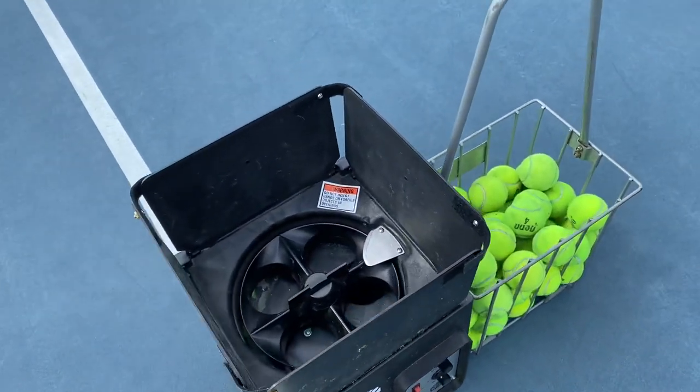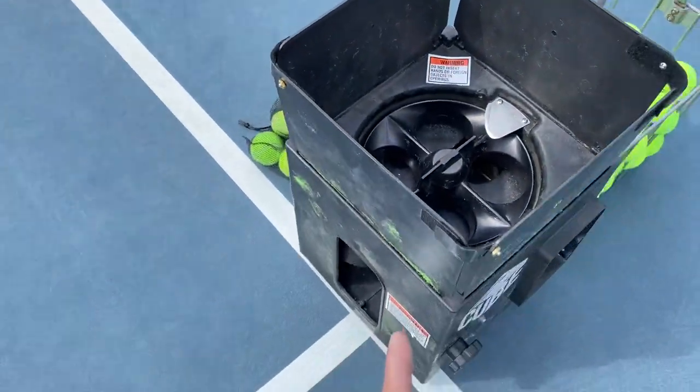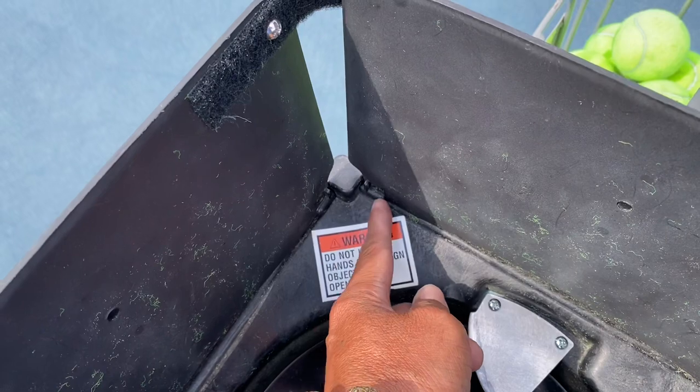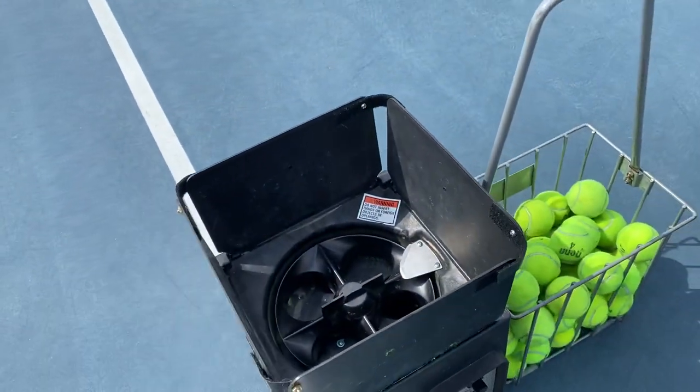The second problem is every time you hit the tennis ball onto one of these flaps right here, it breaks at the anchor. That's the second problem.